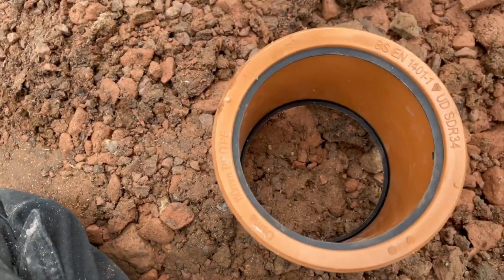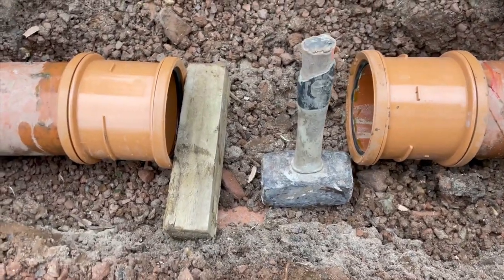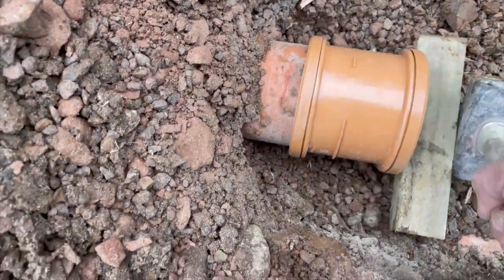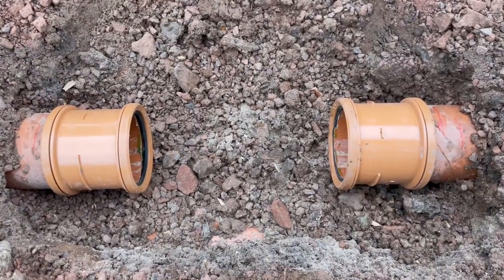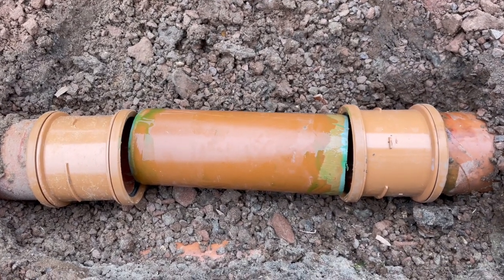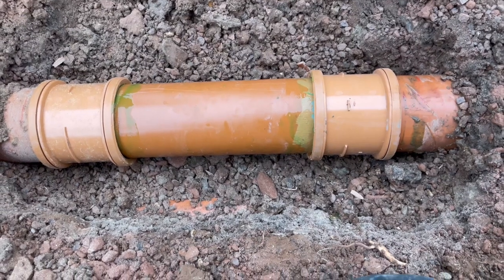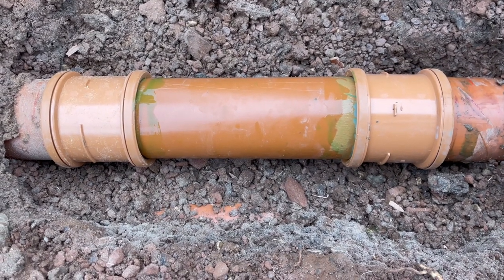I've rubbed fairy liquid all around there to allow the pipe to slide on easier. Now I'll put the fairy liquid on the connectors too. I've got one side on, now putting the other side on. You don't want to be beating plastic with a bare hammer — you have to use a piece of wood of some sort. Tap this in to that pencil mark. That's cool. The next step is to put the new piece of pipe in.